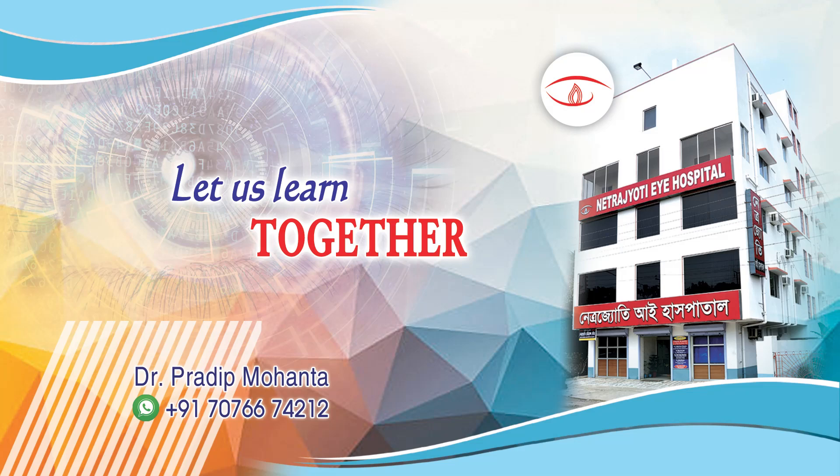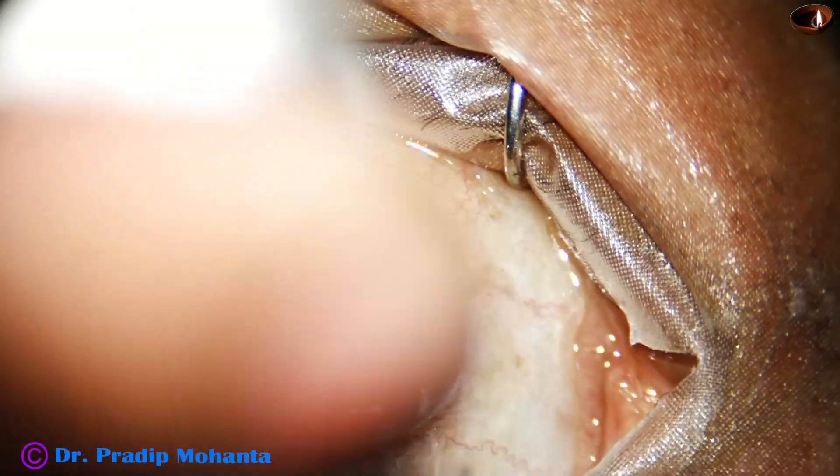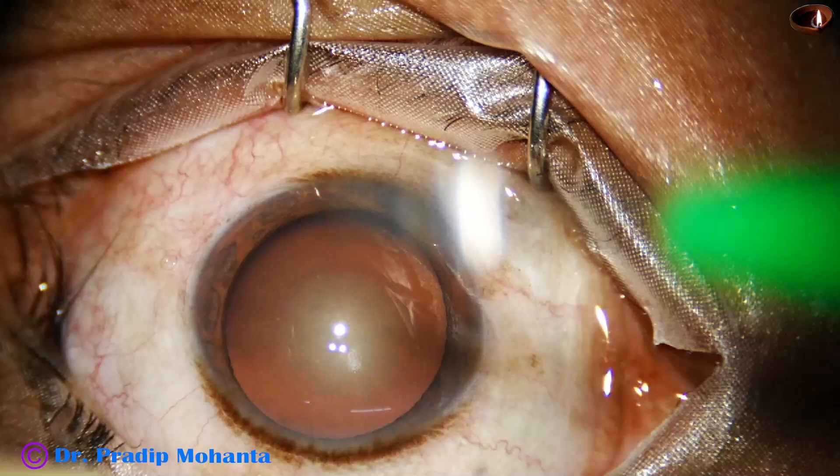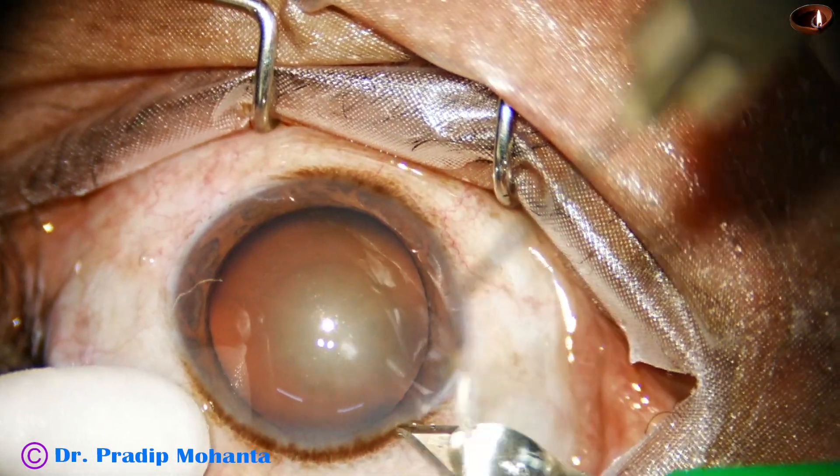Friends, direct chop failed in this case. Let us see how I managed this case. This is a cataract with grade 2 plus nuclear sclerosis. This is a totally unedited surgery.